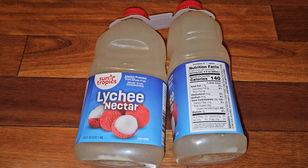This is going to be a Costco item review of this Sun Tropics lychee nectar. The price was $6.99 plus CRV — 20 cents in California, 10 cents per bottle.